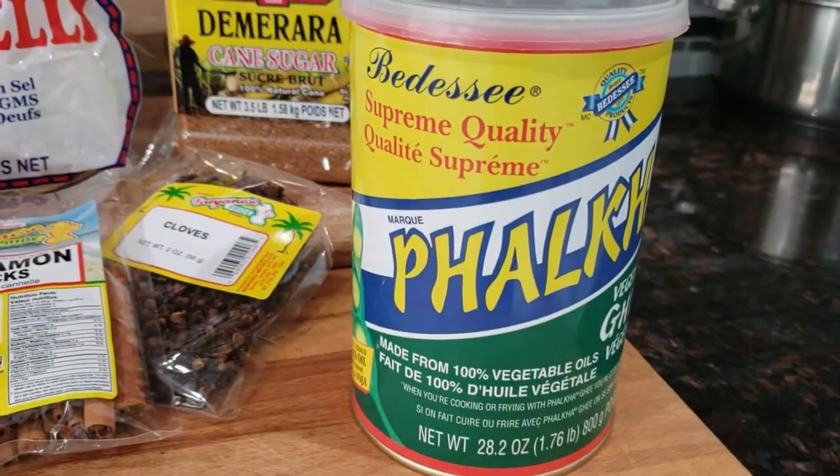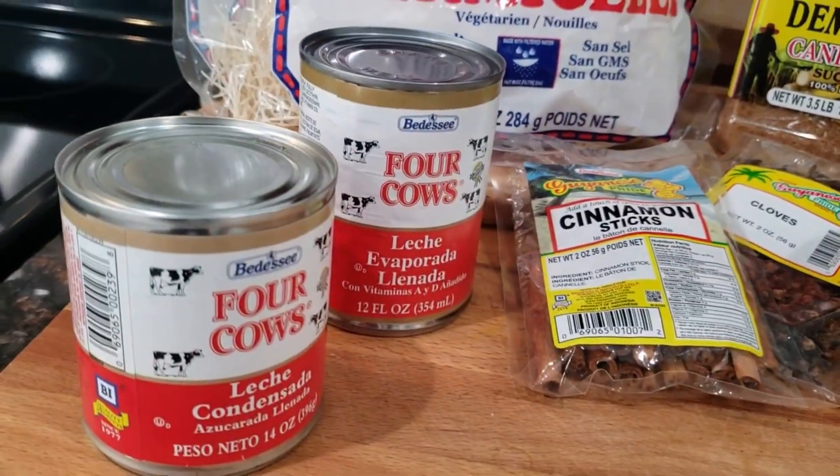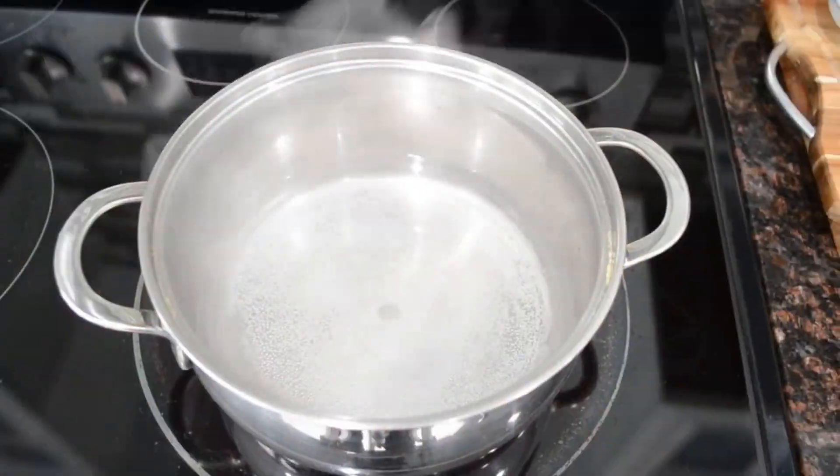To make the soupy version we're going to need the noodles, some sugar, some evaporated milk, condensed milk, cinnamon sticks, cloves, as well as some ghee or some butter.